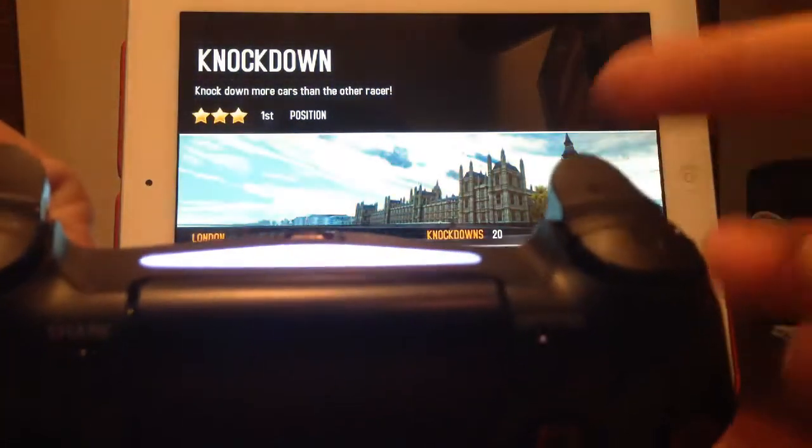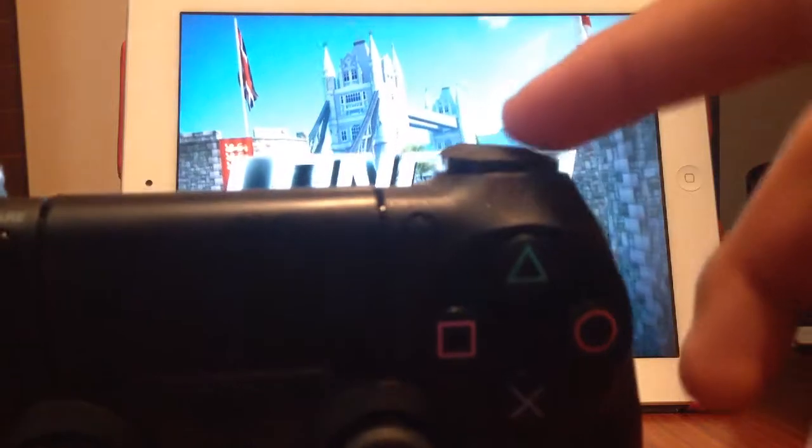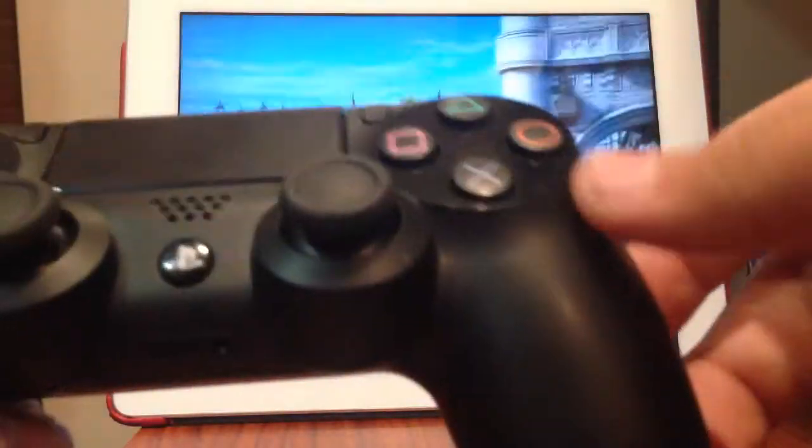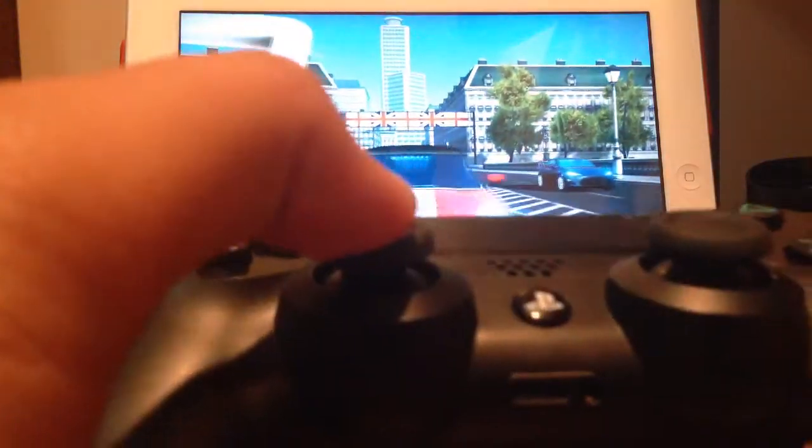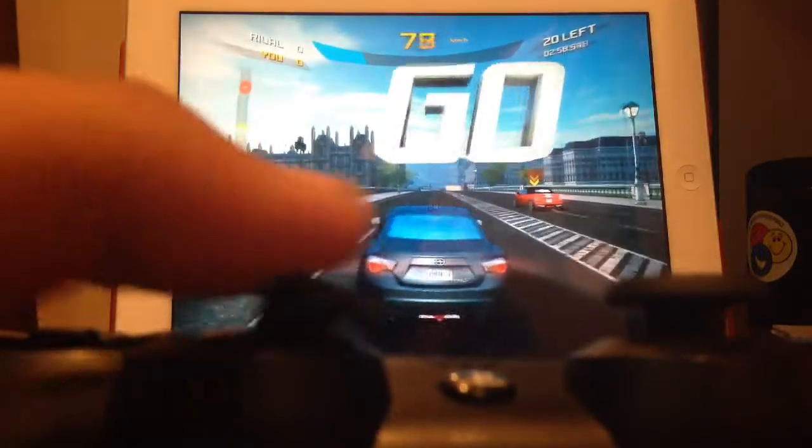So on Asphalt 8 you do not have to press anything — the car will go by itself. Nitrous right here. Drifting. Turning. No need to press anything. As you can see, it does work.